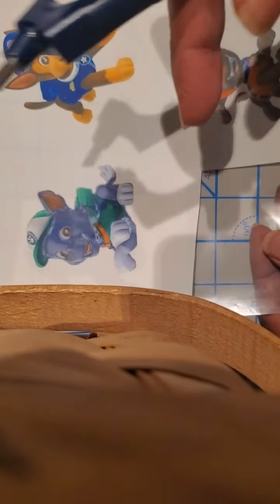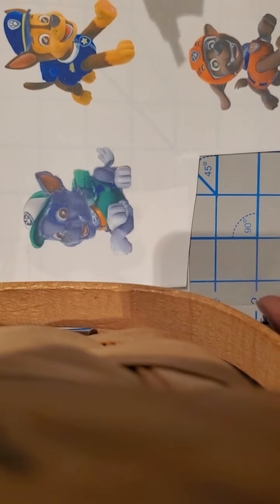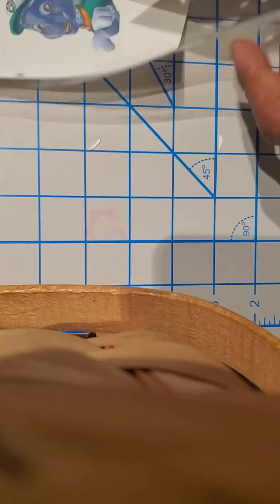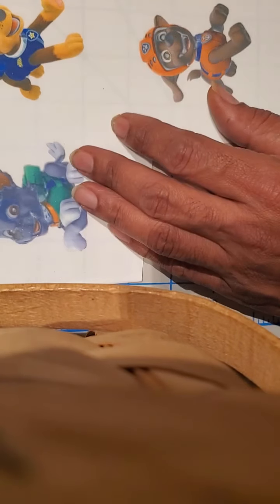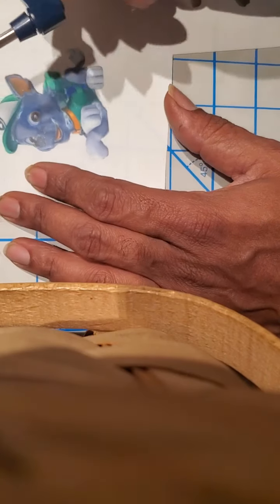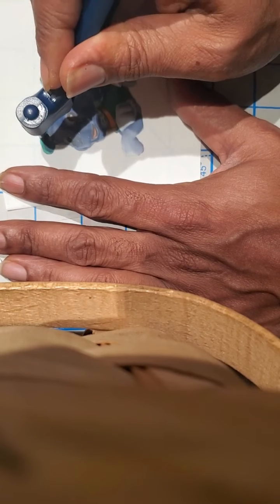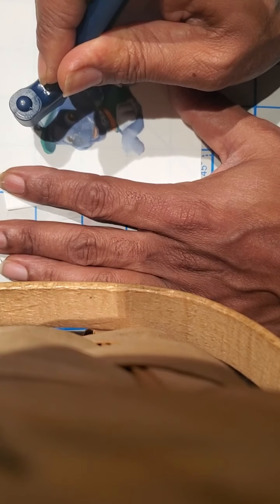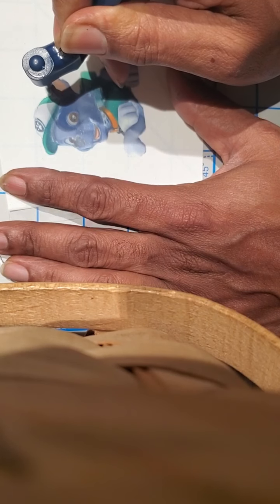All right, video number three on the rotary exacto knife cutting tool. I tried to do an edible icing image just off plastic and on a cutting surface. This time I want to try to do it on the plastic to see if I get a better result — less dragging from the icing sheet. Oh, that feels solid.